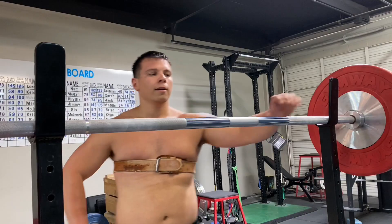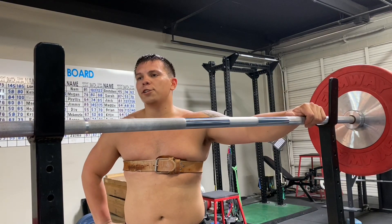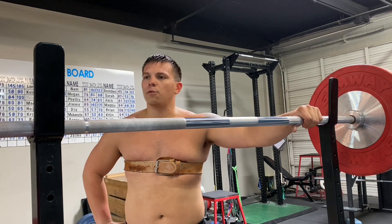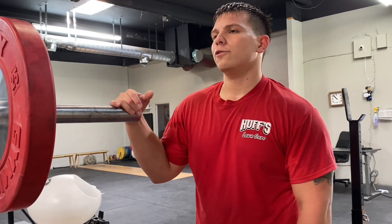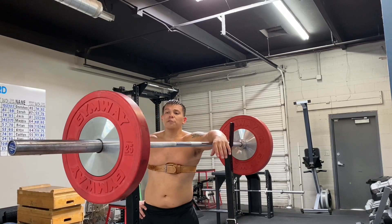Hey, what's up, bro? What are you up to today? Well, you know, just getting ready to hit some quads. I got squats first. Oh, nice, man. Are you trying to throw your quads or something? Yeah, I'm getting ready to do a set.